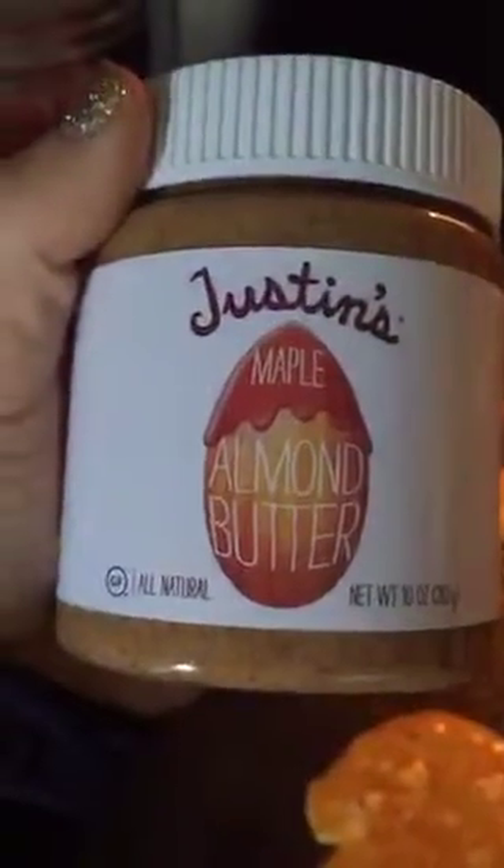For something a little sweeter, I'll use either Justin's maple almond butter or I'll make my own — I love nut butters. It just bubbles up like this; it'll rise a little bit because we did use baking soda in it, but they're still really thin.